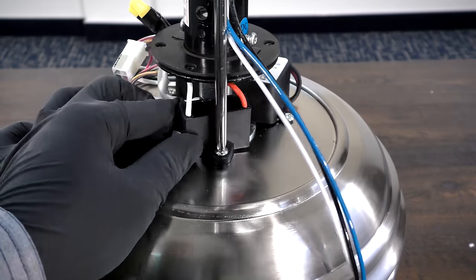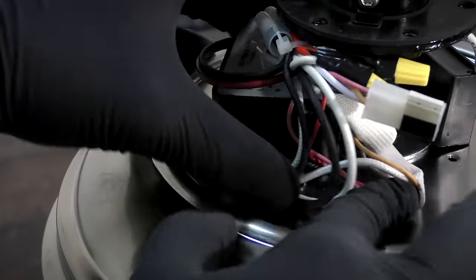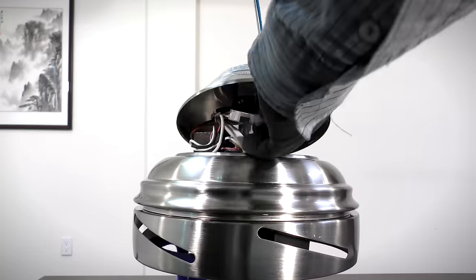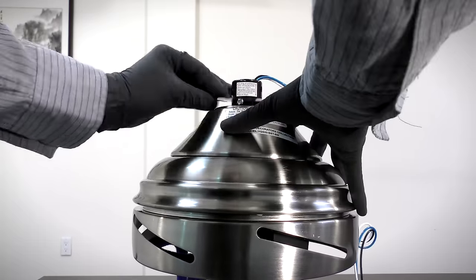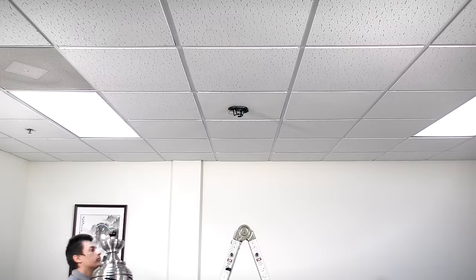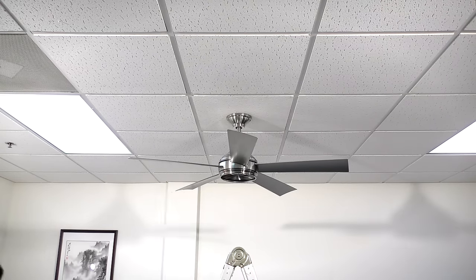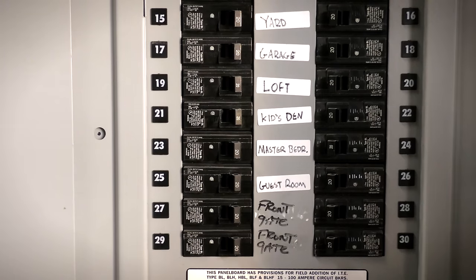Carefully tuck the capacitor and wires neatly into the housing and verify that all wires are properly connected. Reassemble the motor housing and secure it in place with the six removed screws. The ceiling fan can now be reassembled using the owner's manual for reference, then return power to the fan from the breaker.